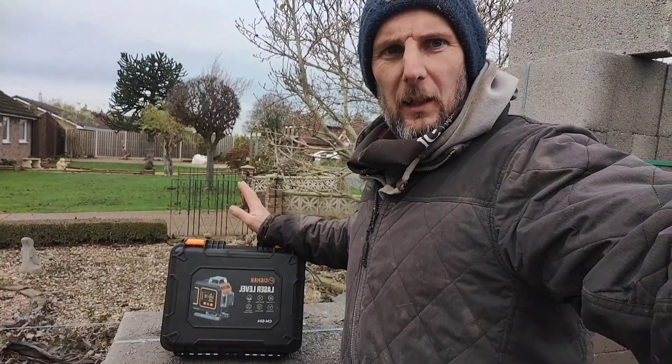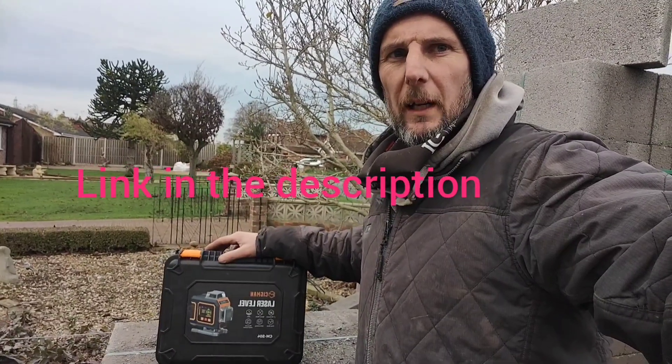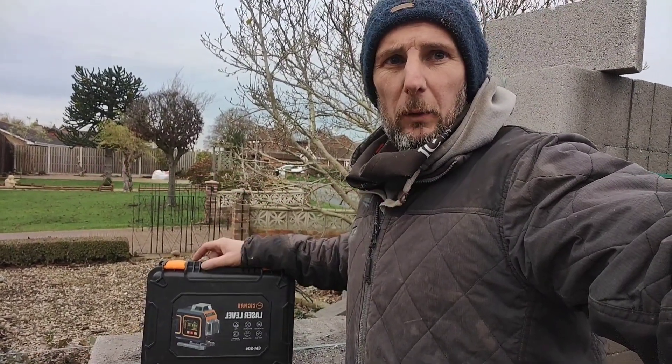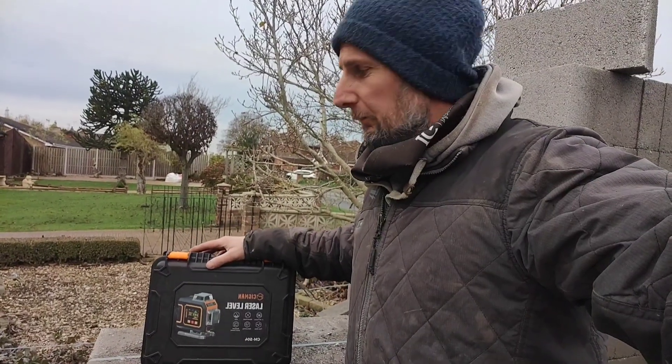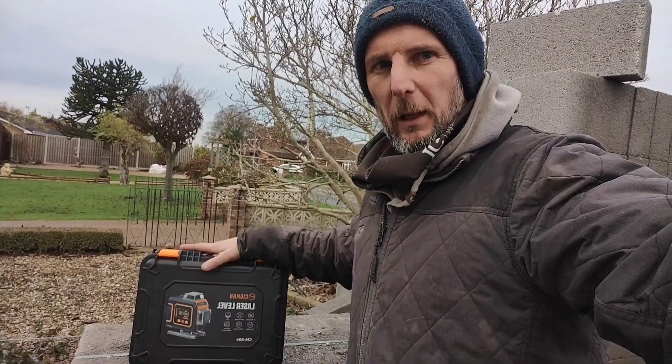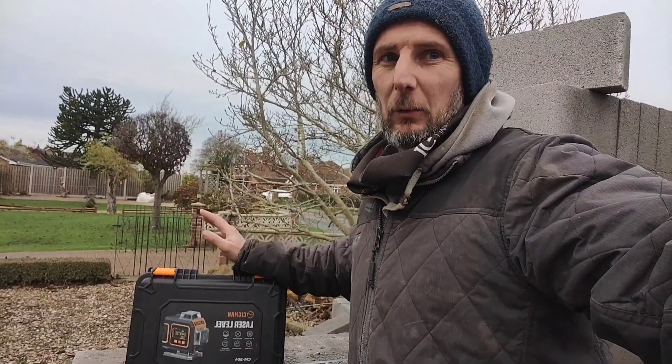So that is the laser — quite a good bit of kit. I'll put a link down in the description if you want to go have a look at it. I did try it at home and it works pretty damn good inside too. Nice bit of kit, especially with that detector — that makes it really usable both inside and outside. Brilliant.